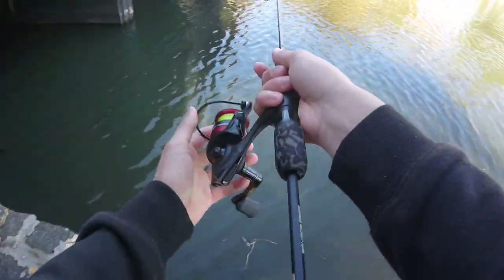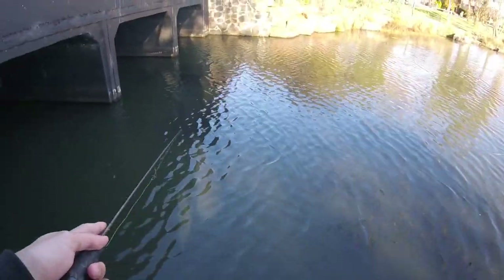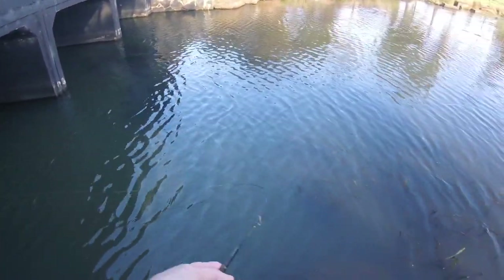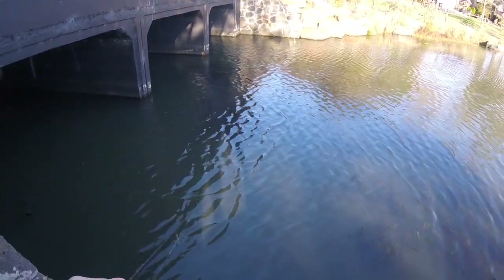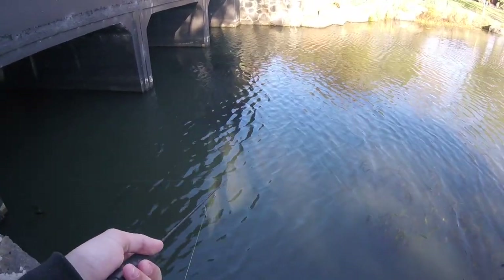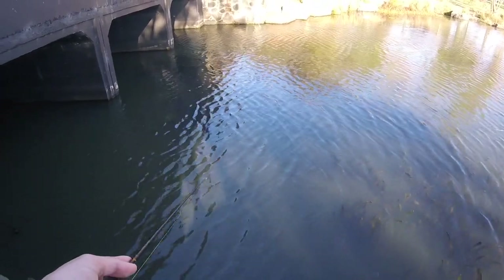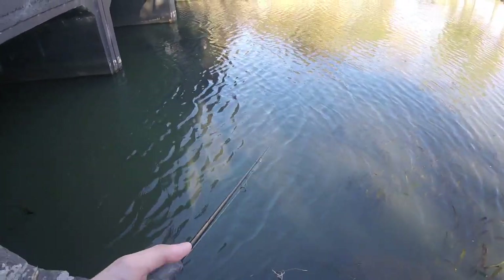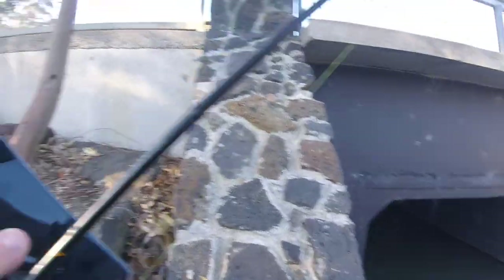So how I'm catching these redfin: just casting under, letting it sink to the bottom — probably about two or three seconds — and then basically I'm just giving it two or three hops each time, and then on the bottom the redfin will usually pick it up while it's sitting there. Although I even take them mid-vibe or mid-jerk, but usually I find I take them on the bottom. I'll come back if I catch a fish.